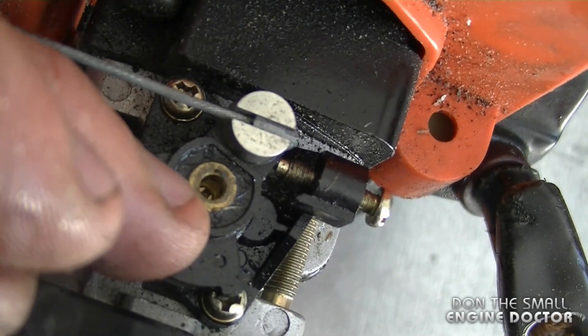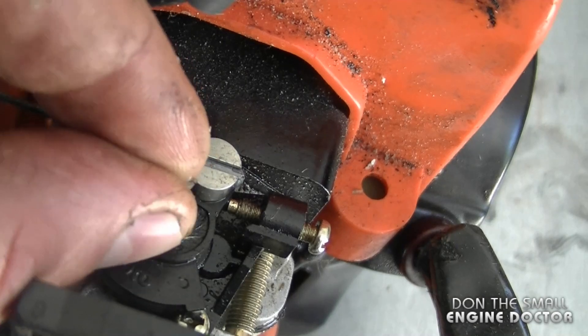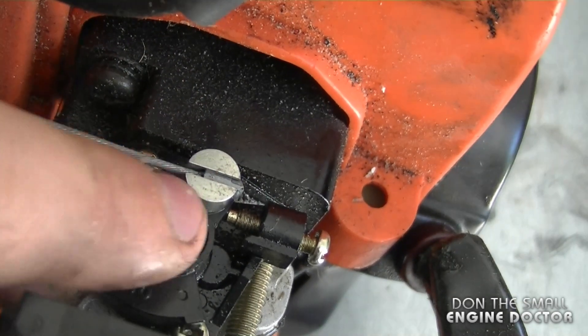After you've adjusted the small screw inside and it runs good, just put the little plastic cap back on. All you have to do is simply put it on like this and push down.